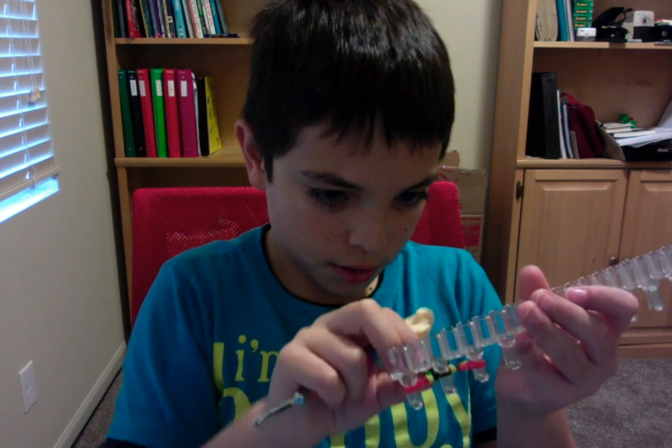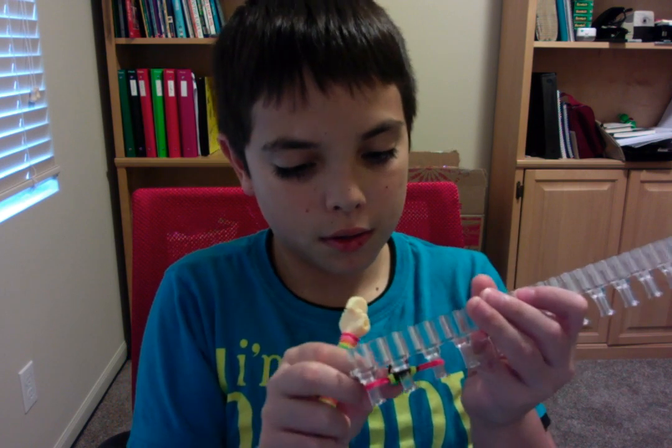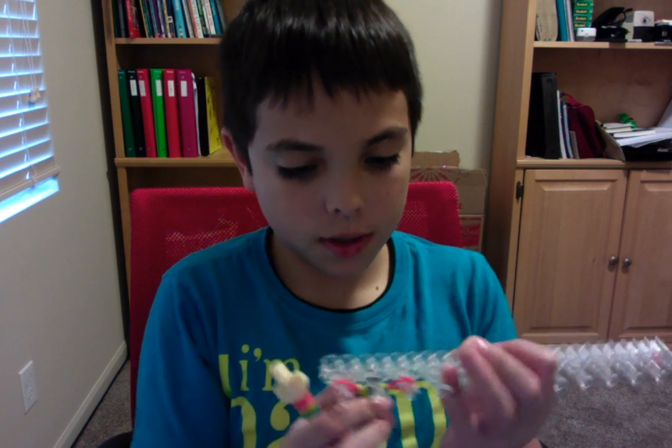You're basically doing the same thing over and over again until you get the full length. Now I'll teach you how to close it off.